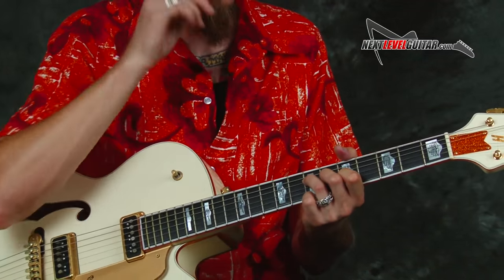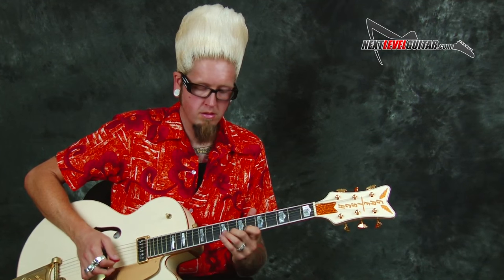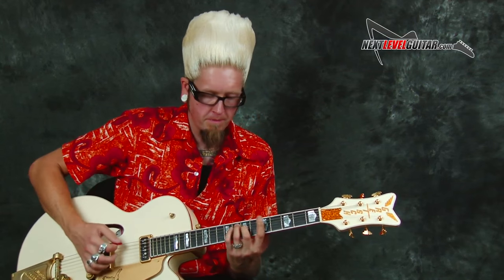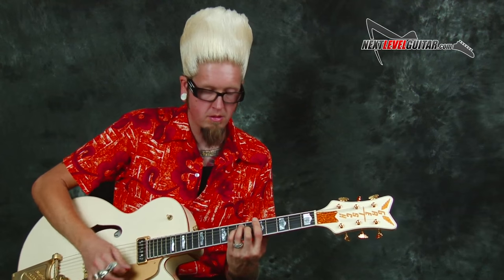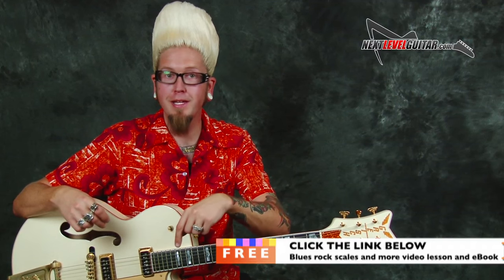It's a cool lesson — slow, smooth. I'd like you guys to really just work within it and mess around with embellishments on the spot. I'm going to slide back up into that B-flat major. If you'd like more help with your soloing, make sure to click on the link below for a free video lesson and eBook from Next Level Guitar — it's free, so click the link.